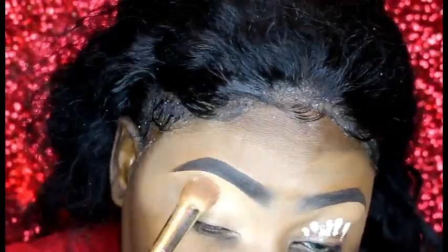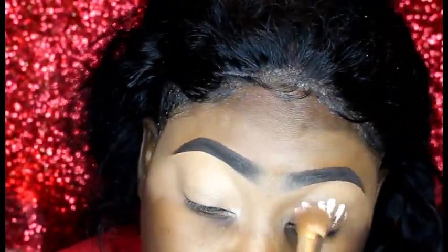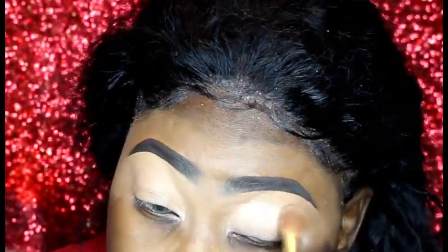I'm going to be using this as a base for my shadows as usual. So I'm going to go ahead with a fluffy brush and just create a smooth surface before I apply the shadows.